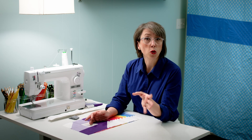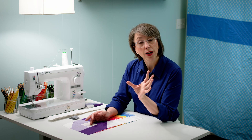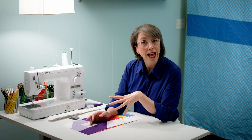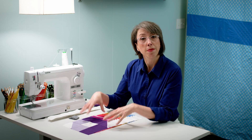Here's a quick tip: if you're looking at a pattern and considering whether you want to use it with men's dress shirts, if it says fat quarter or scrap friendly, typically that will work for men's dress shirts because it doesn't require a lot of yardage. So you can mix and match with men's dress shirts and maybe other fat quarters or scraps that you have.